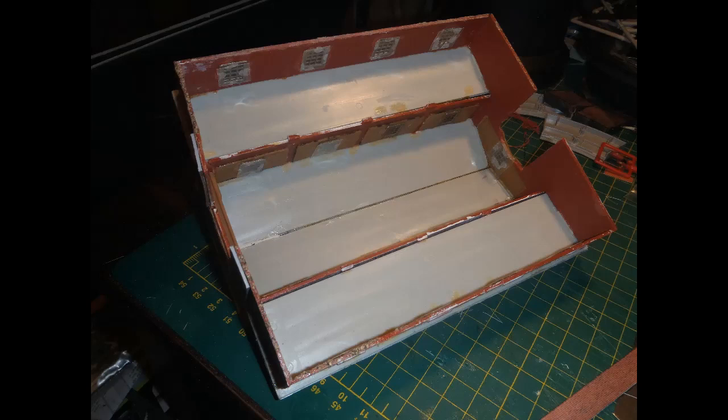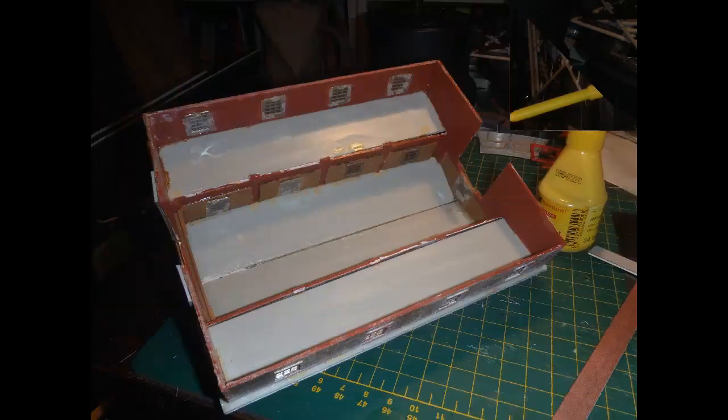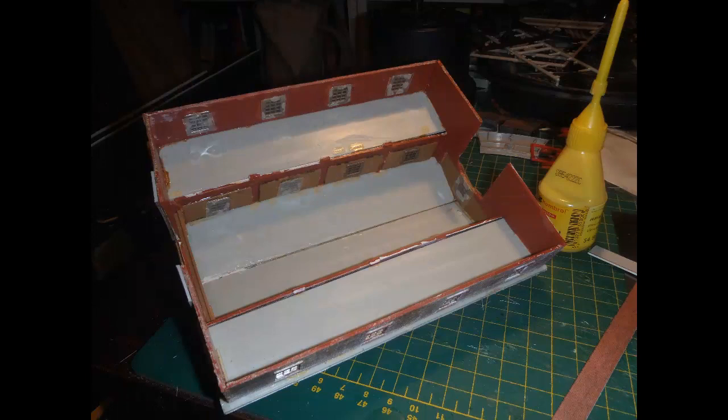Here's the building from the bottom. It had evidently been glued down to someone's layout at some point, so the first thing to do was to clean up the bottoms of the walls which had grit and glue adhering to them. I also needed to do some re-gluing as I went along as the building seemed to be showing a tendency to fall apart.